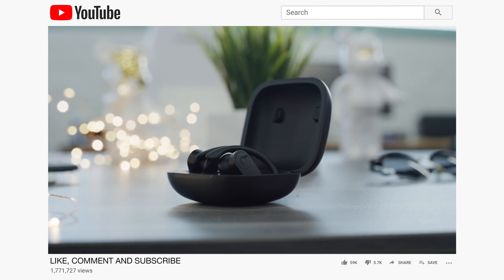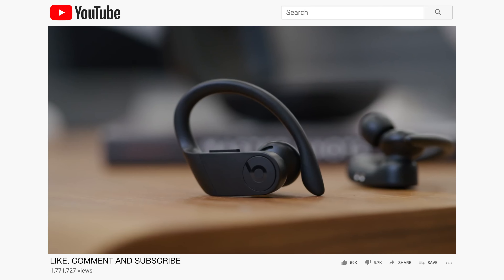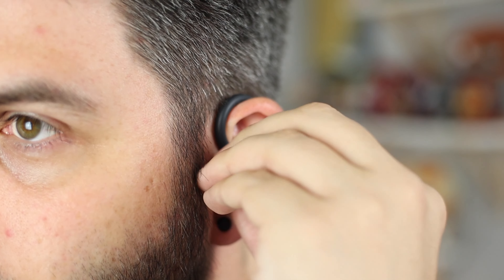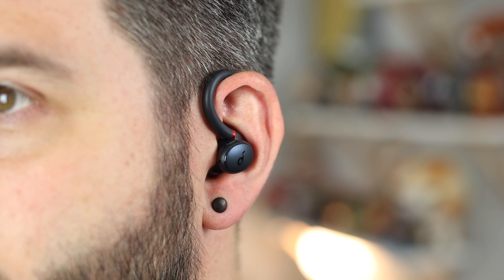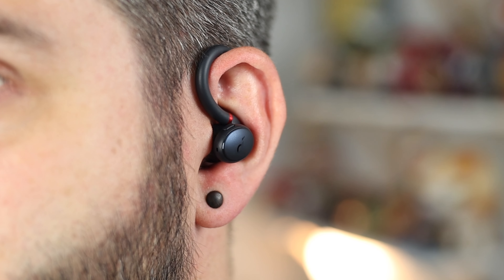Comparing to Beats' Powerbeats line, you're looking at around 102 grams including the earbuds and case, whereas with the Sport X10 you're looking at just over 53 grams — about half the weight. The Powerbeats case and earbuds are also slightly bigger. Overall, it's a very compact package that fits well into any pocket or gym bag.